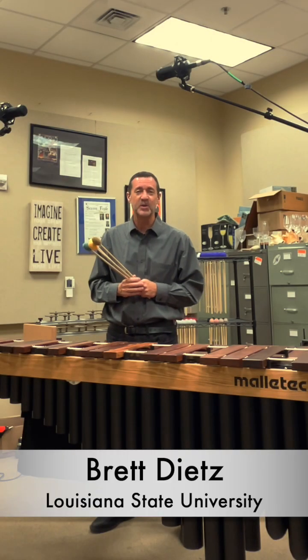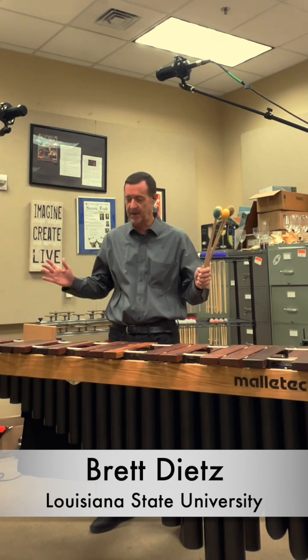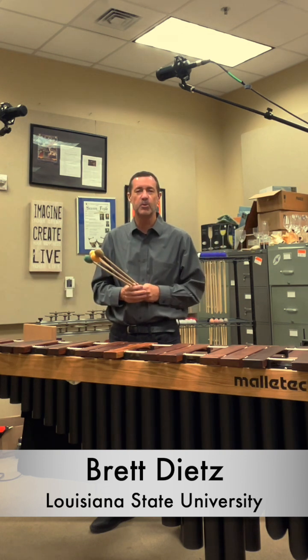I'm Brett Dietz, Professor of Percussion at Louisiana State University. I'm really excited to be performing for you today on my brand new Malletek Stiletto Marimba.